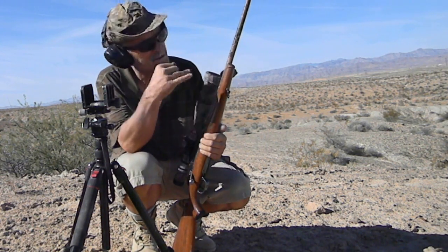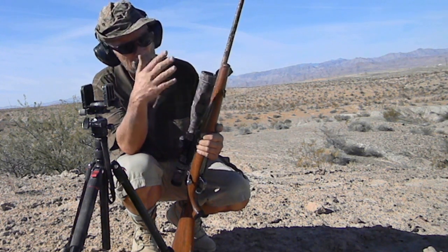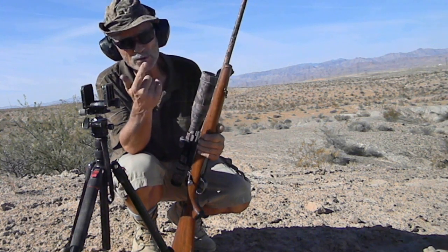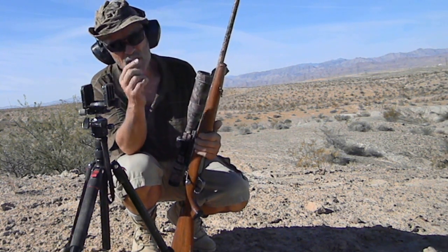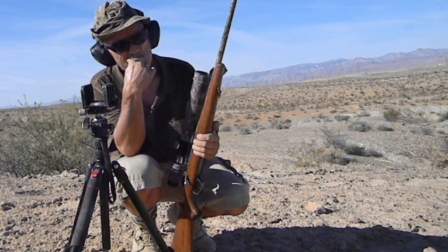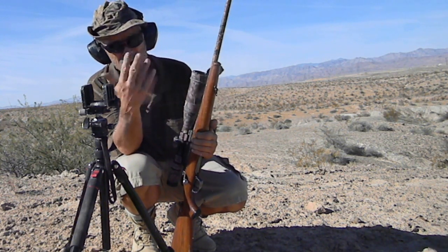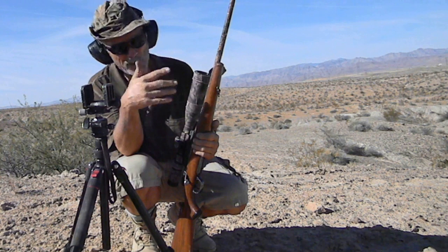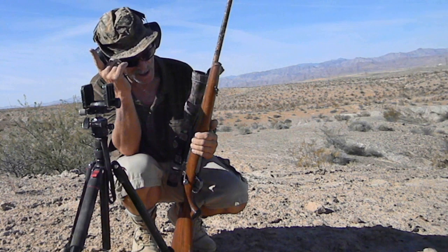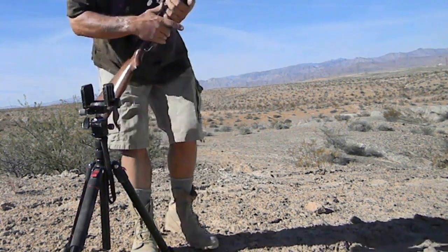The first two rounds are gonna be the hot rounds, so I'm gonna aim low. This is set for the 190s which we'll follow up with. The first one might be a misfire — it has an indentation. It was shot out of my buddy's Springfield 1903 and had a light strike. It's an old bullet so it might not fire, but I'll just try it. I think it's a 180 grain, then a 178 Amax, and then the next three would be 190s with slow burning powder.